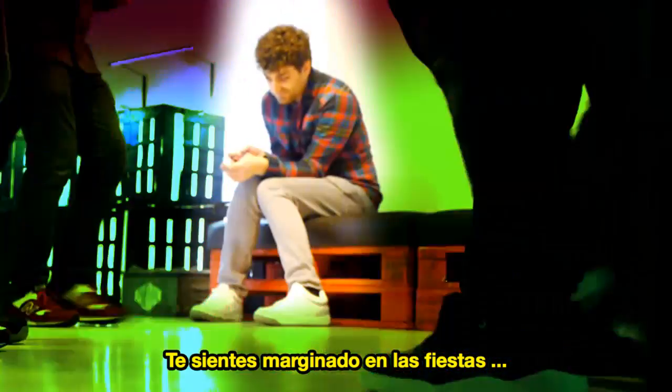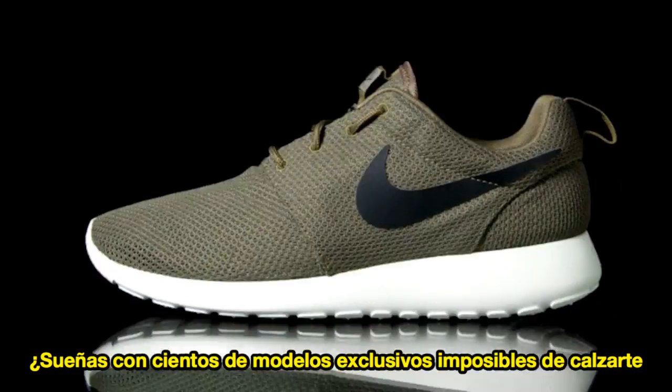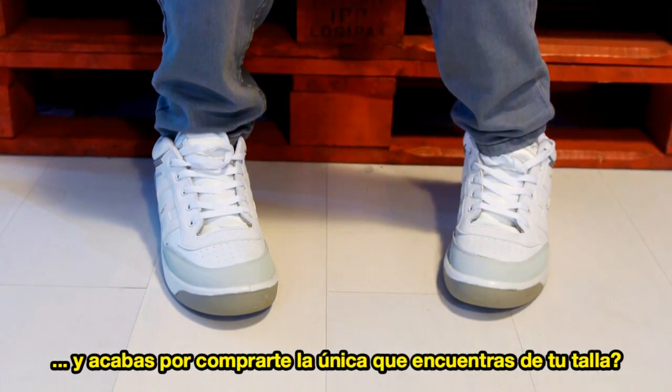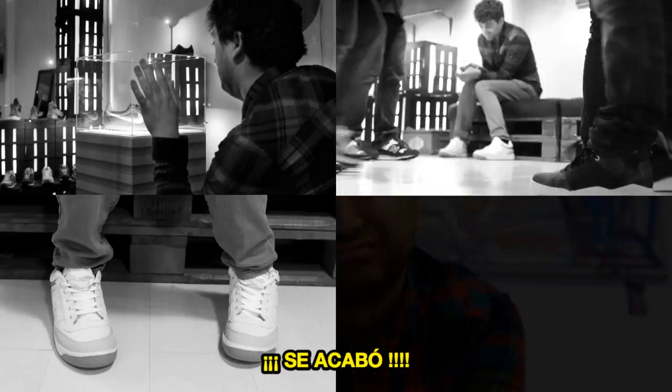When you find yourself at a party, do you feel marginalized because of your butt-ugly sneakers? You constantly dream of hundreds of exclusive models you love, but you're stuck buying a sad pair of sneakers because that's the only thing available in your size? Well, not anymore!